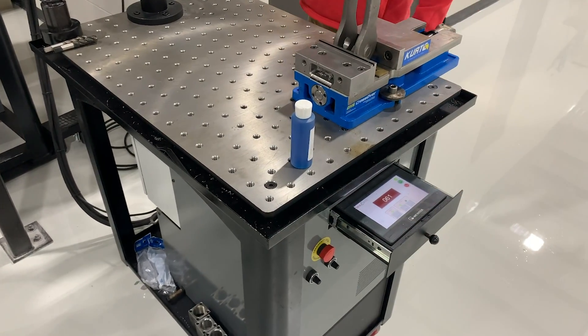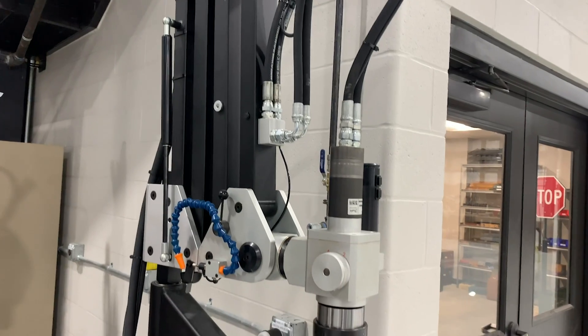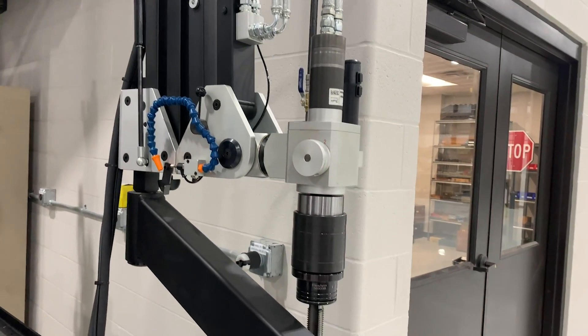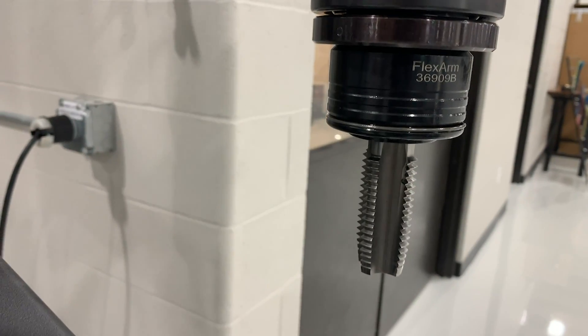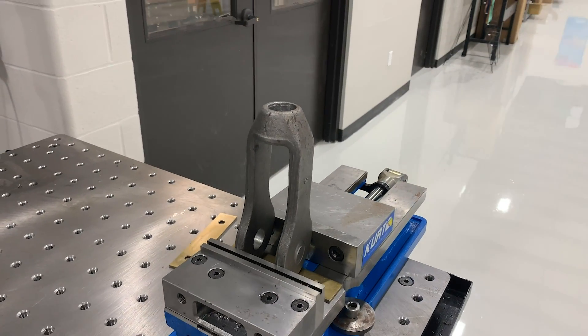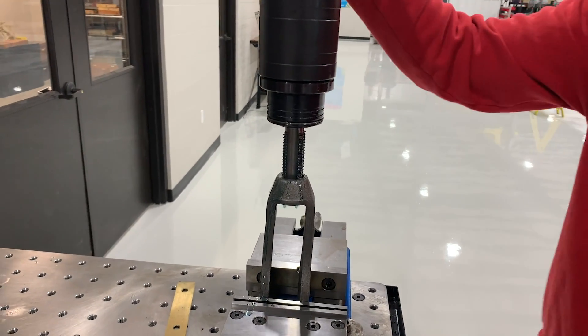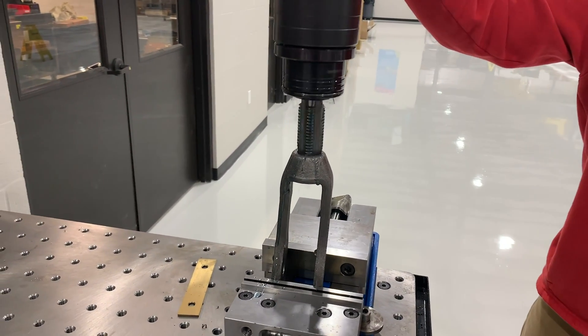They're a job shop that works on a lot of different structural steel parts, and for this application they're tapping over 600 of these parts a week on a bridge port, and they were looking for a tapping solution that would help speed up that process. The part they sent in was a steel clevis, and due to its unproportional nature we had to make sure that we had the fixturing correct before we went ahead and tapped the hole.